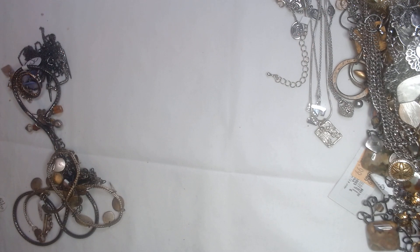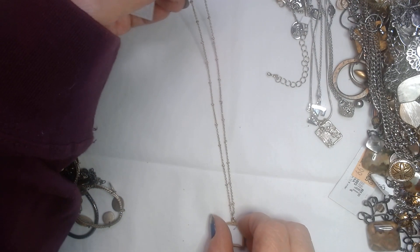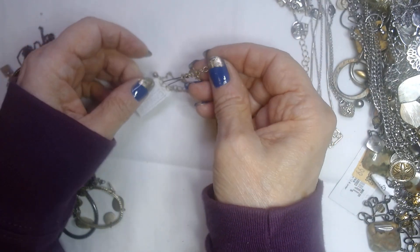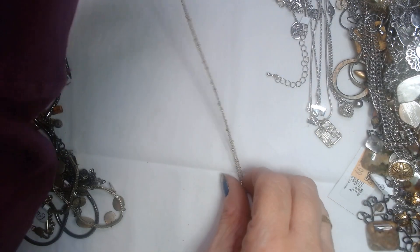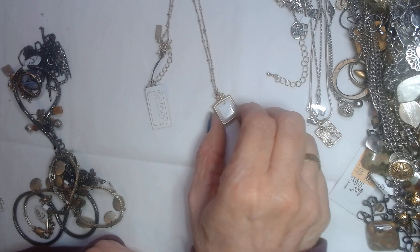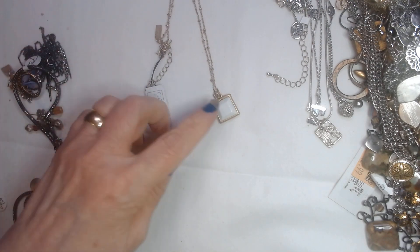We have another one that is brand new with a tag. Very delicate chain — I like the chain. It's by Canvas. Here's the tag that says 'Define Your Style' and the hang tag says Canvas. It's a really nice chain and then it has this little square two-sided pendant on it. Looked pretty with a black top, I think.